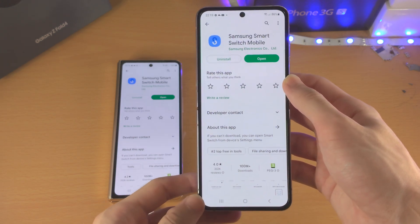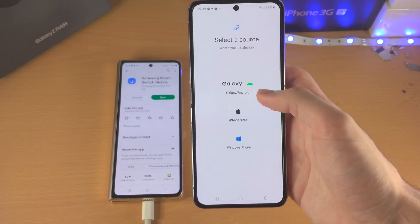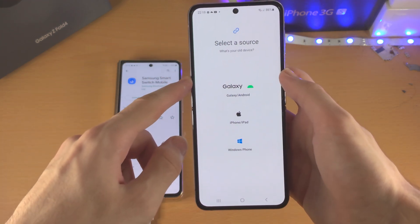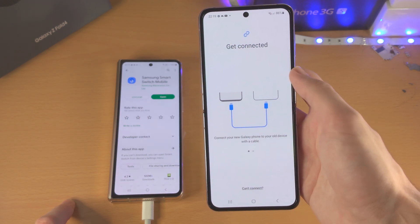Now on the Z Flip 4 you're gonna tap on open, tap on receive data, you're gonna see 'select a source', select Galaxy/Android and then tap on cable.